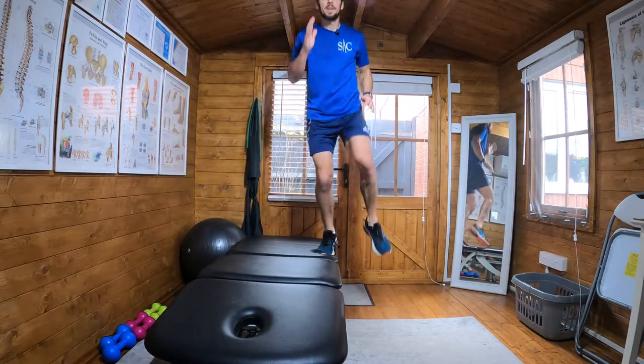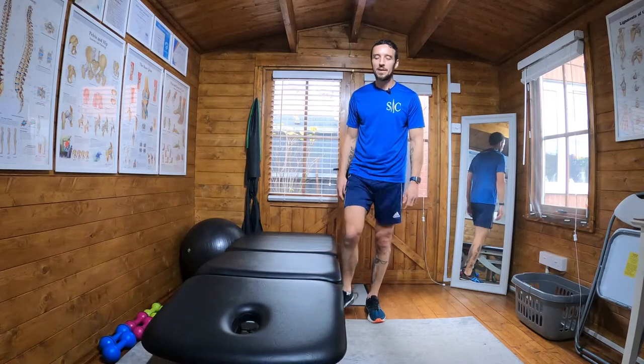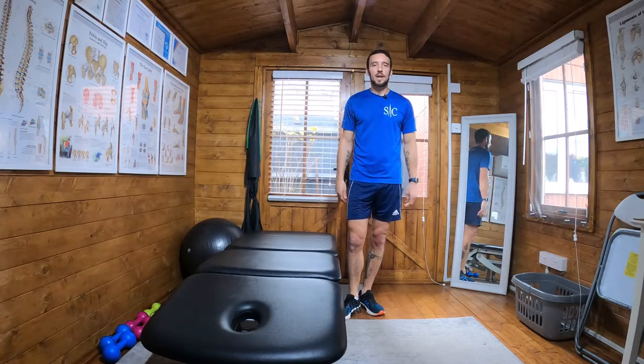Start low. And then as you feel comfortable with it, build the height. Obviously you don't have this, but you will have blocks and steps and things you can add height to, and increase the hop height as you go as well.